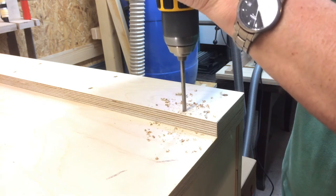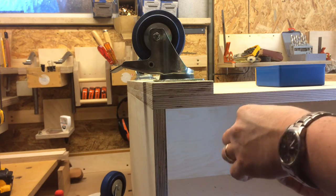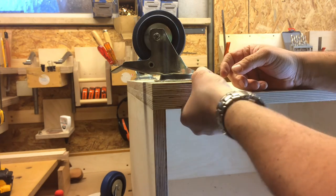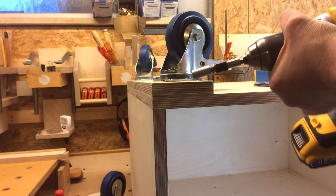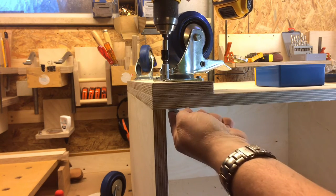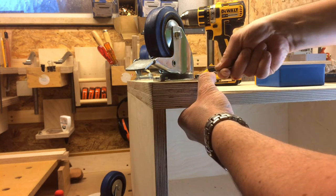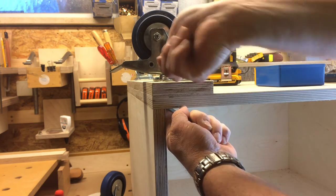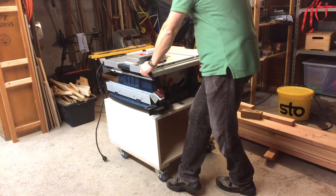I attached the wheels using bolts. Two of them have strong brakes to fix the cart. Then the basic cart was finished. I can push it around easily and lock the wheels with the brakes when I want to use the saw.